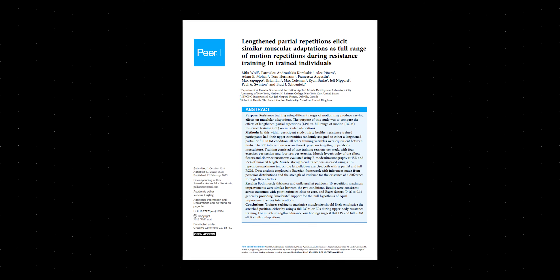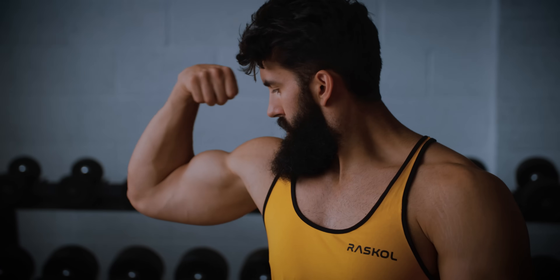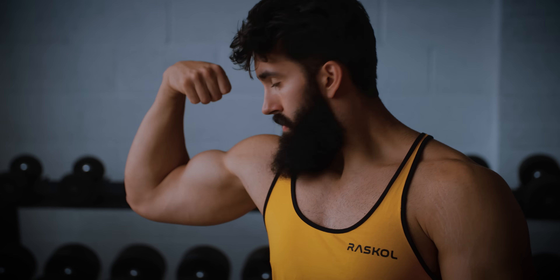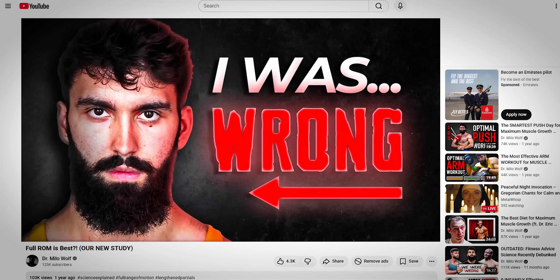Next, there's our own study. In summer 2024, we compared lengthened partials to full range of motion in a full upper-body program in trained lifters. When measuring biceps and triceps growth over eight weeks, we observed no real differences between the two conditions. There's a full video on that study if you're interested.